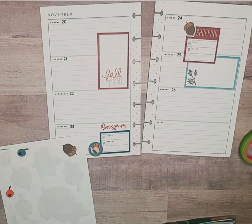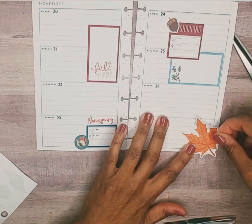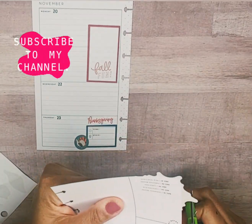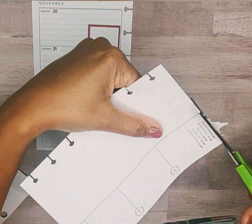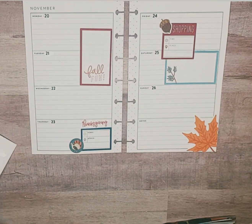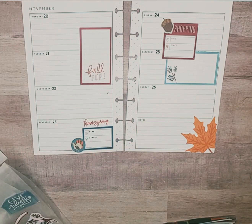I'll cover up that notch like so. We have orange on this side, so we're going to take this leaf and bring some orange on that side. I'll trim that off. I like this.